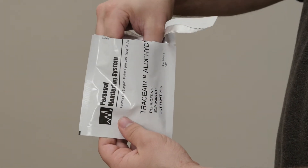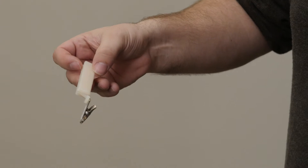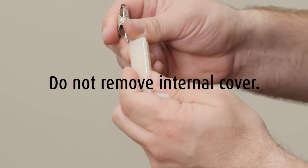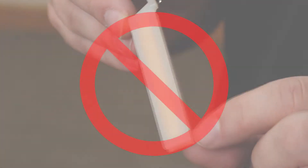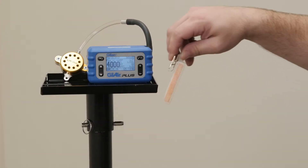Locate the SA580 badge and remove it from the pouch, and discard the pouch completely. Remove the monitor covers by lifting the outer cover from the end opposite the collar clip. Be sure that sampling holes are visible. Do not remove the internal cover. Remove both covers for a 4-hour sample, then clip the badge to the sampling tray.